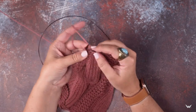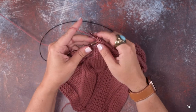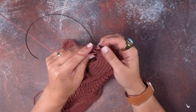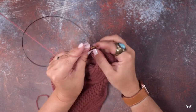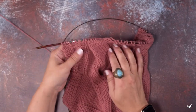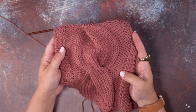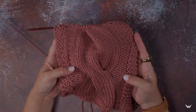It'll get a little tight here, but we can do it. There's our last one. I'm going to go ahead and finish this row so I can show you how that cable twist looks. And there we have our 8 over 8 LC, or 8 over 8 left-leaning cable. I hope this technique helps you guys out — thanks so much for watching!